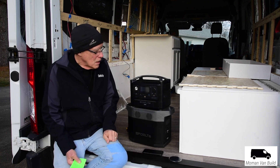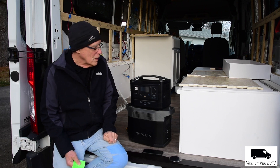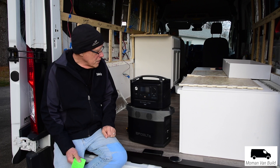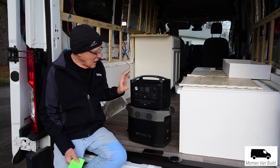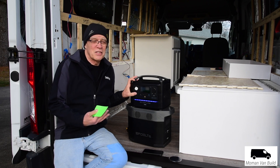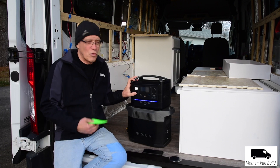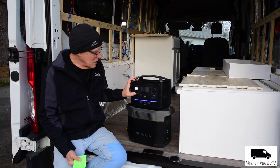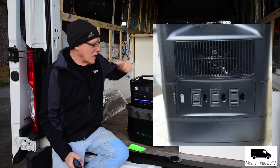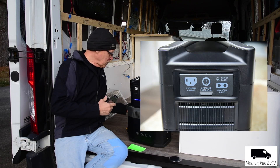It also has DC ports that are 5.5-millimeter barrel plug-ins that you can run some devices with. It has a light on the front that some people think is silly, but lights like this can be awfully handy at night if you're moving around. And you charge it with the regular AC cord.